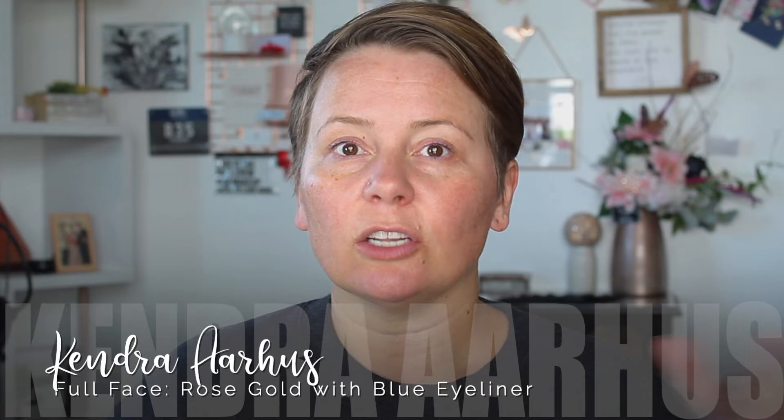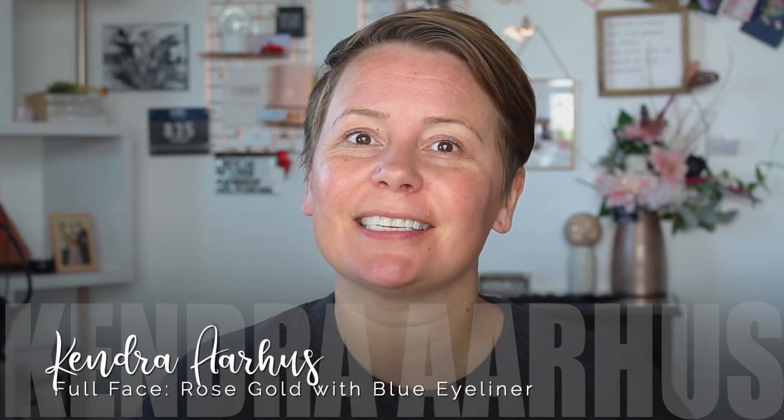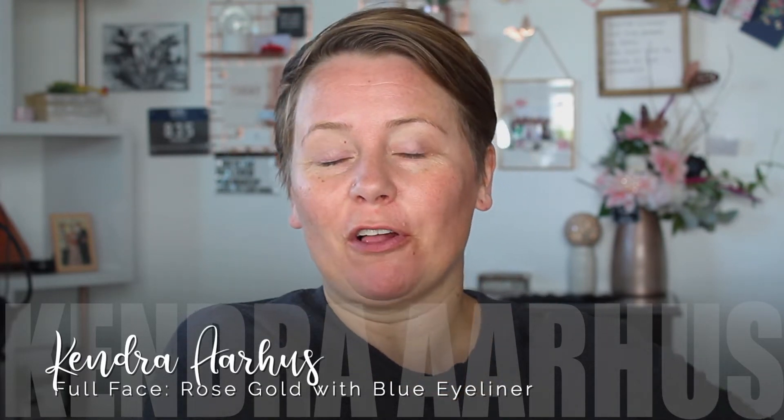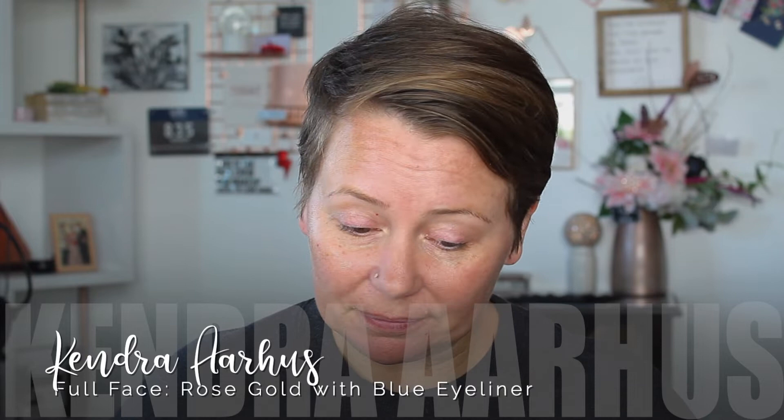That was the face of me looking to see if the recording was recording, because this is the face of me recording this makeup tutorial for the second time. So I'm really glad you're here. Let's not waste any more time. Still recording.